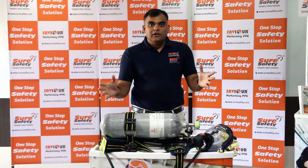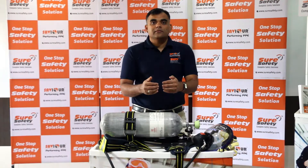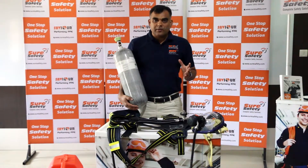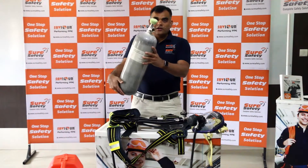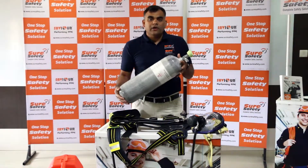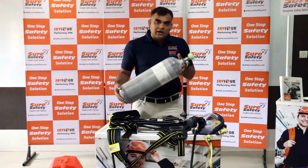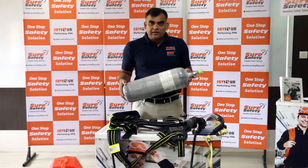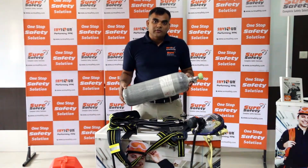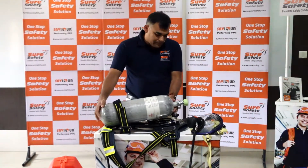Let me take you through the Saviour breathing apparatus set. It starts with the simple operation of fitting a cylinder. Choose a cylinder of six liters or nine liters — carbon composite or steel — whatever the case may be, and start fitting it. Place the cylinder on the back plate.